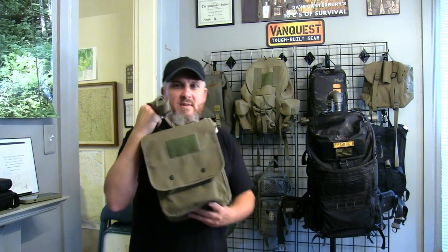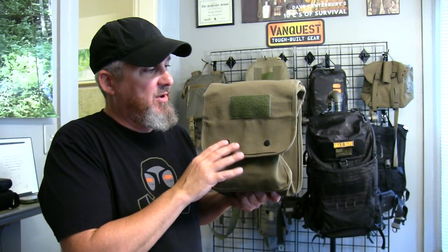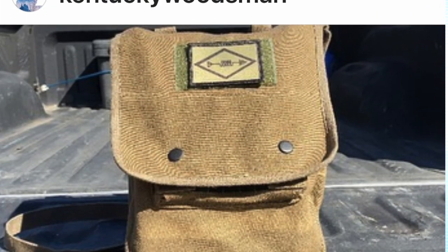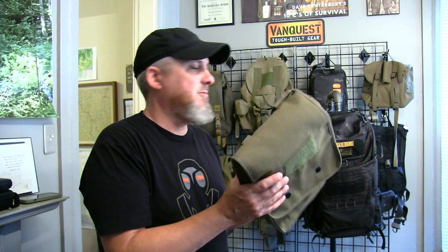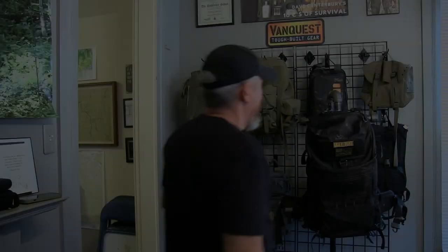Next we'll get into this little bag here, which is a map case or comms case. My friend Chris, otherwise known as Kentucky Woodsman, uses this map case for his Ham Radio comms kit — makes a fantastic Ham Radio comms kit. There are small packs like this that are very similar to the haversack.